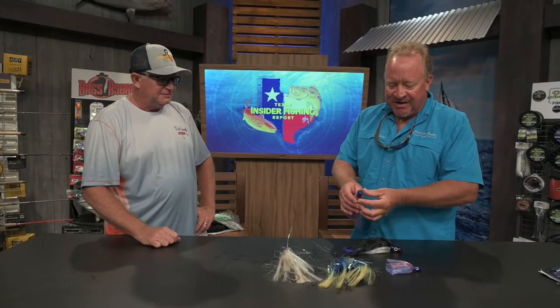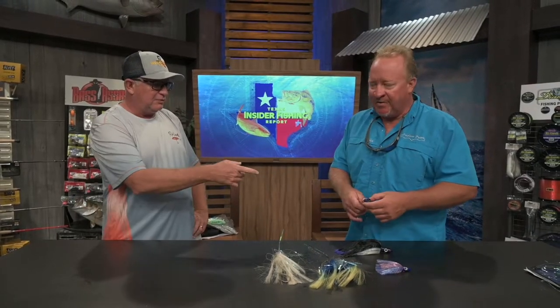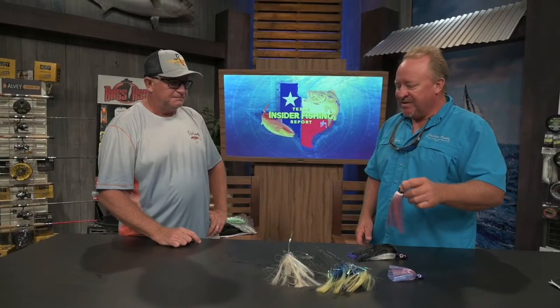That's one of my favorites right there — the sea star. You've got the jet head here which will actually let some water and air penetrate through there to make the bubble trail. I've gotten a lot of wahoo on that on the short, real close to the boat. I've gotten a bunch of dorado on this stuff.